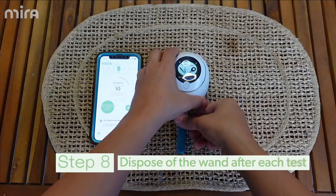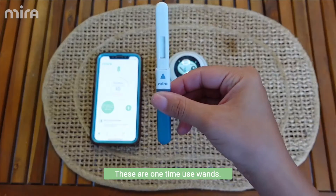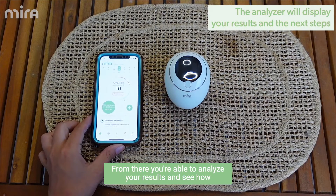Step eight, you'll go ahead and remove the wand and dispose of it. These are one-time use wands. From there, you're able to analyze your results and see how to move forward. Happy testing!